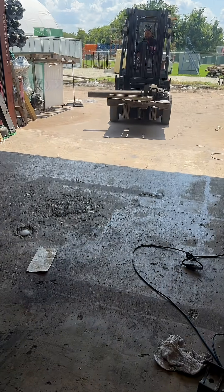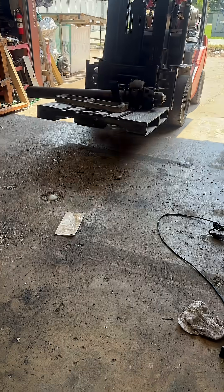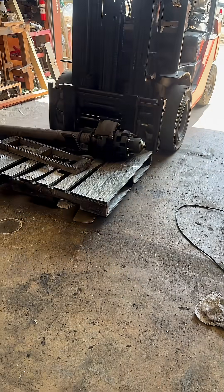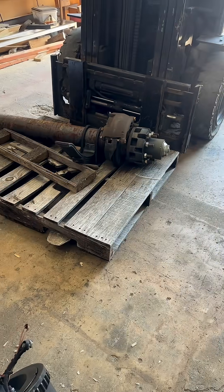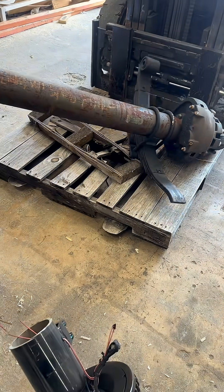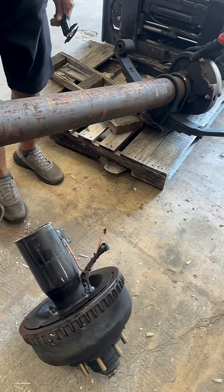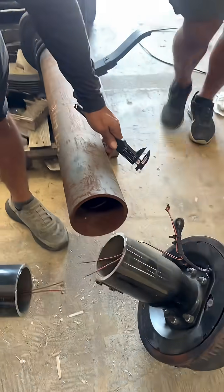Now he's bringing in the old Dexter axle — the 12,000 pound axle that we cut up last year for a video to show everybody. We're just gonna compare them to see. Really, the 12,000 pound axle should have a much thicker tube than the 10,000 pound axle, so we're gonna compare the Dexter 12k axle versus the Carter 10,000 pound axle.